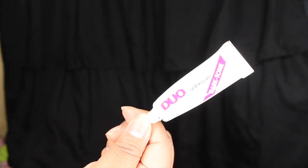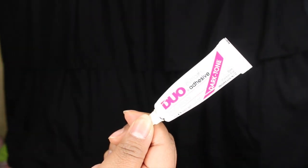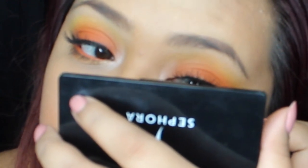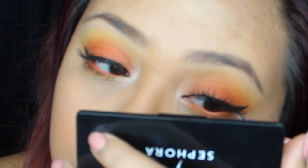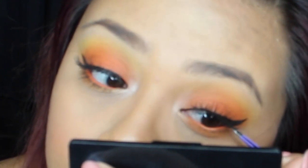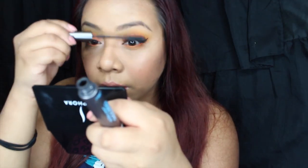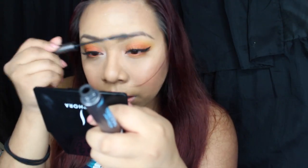Moving on to the lashes, I'm just going to use wispies because those are the ones I love — you can use whichever ones you want. This is the glue I use for my fake eyelashes, I love it. Apply your eyelashes, then run mascara over them so they blend in together. And that should be the final look — I hope you guys enjoyed this video, thanks for watching, and see you Thursday!